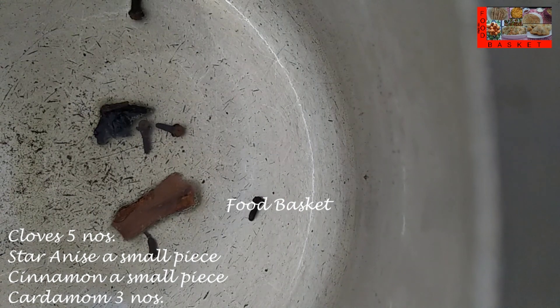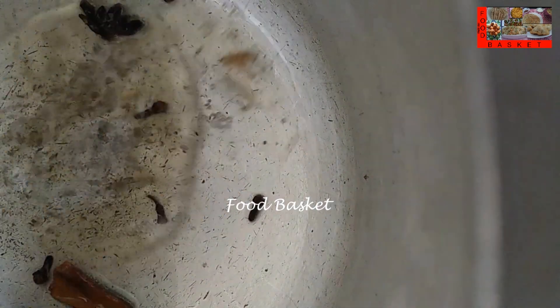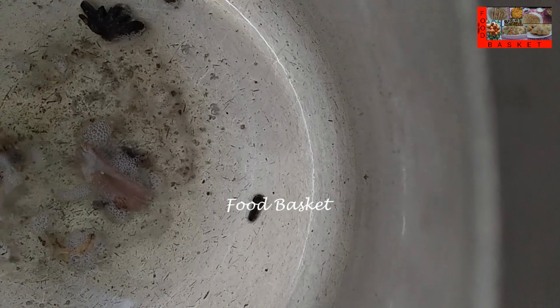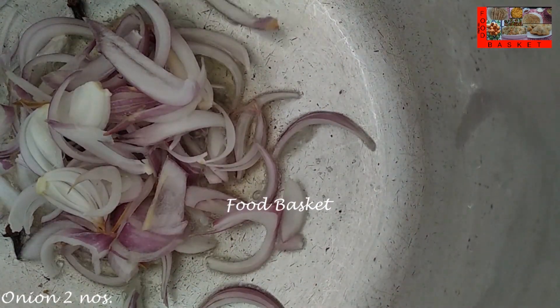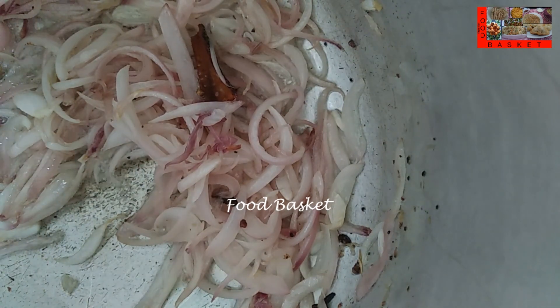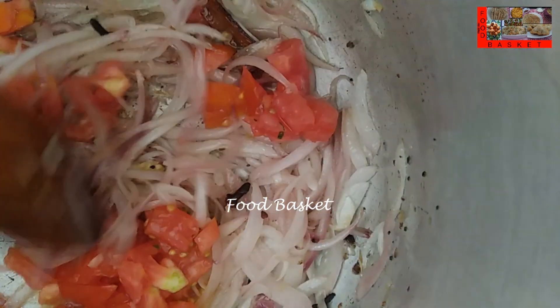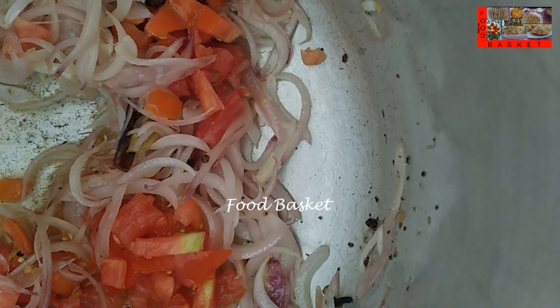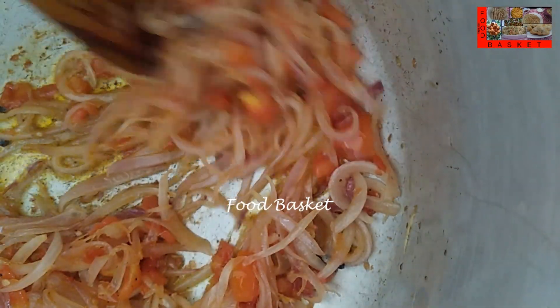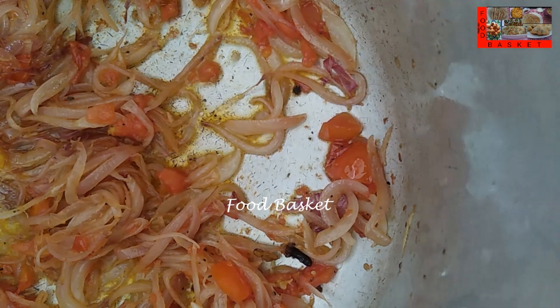To the same oil, let us add the cloves, cinnamon, star anise and powdered cardamom. Let us add the sliced onion. The tomato is well fried now — it is leaving oil.